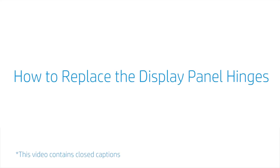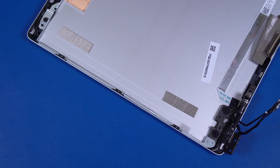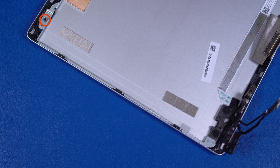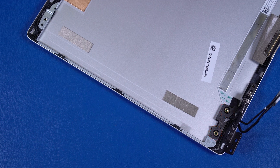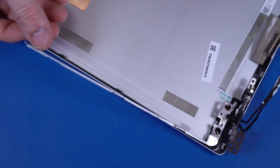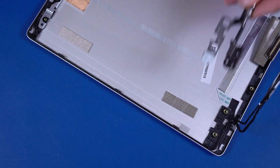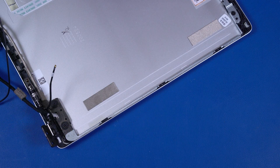How to Replace the Display Panel Hinges. Before you begin, remove the base enclosure, battery, M.2 solid-state module, fan, USB board, motherboard, display panel assembly, hinge cap, display bezel, and display panel. Removal. Remove the P1 Phillips-head screw that secures the left display panel hinge to the display enclosure. Remove the two P1 Phillips broad-head screws that secure the left display panel hinge to the display enclosure. Lift the left display panel hinge off the alignment pins and release it from the retention tabs on the display enclosure. Remove the left display panel hinge. The right display panel hinge is removed in the same manner. Reverse this procedure to install the display panel hinges.